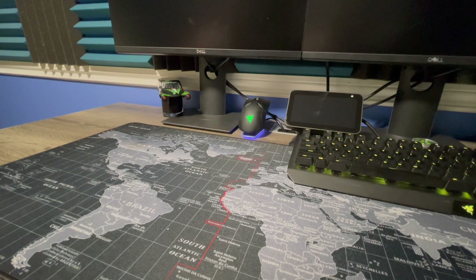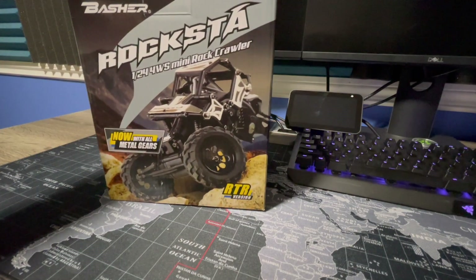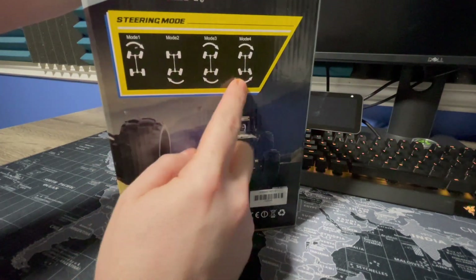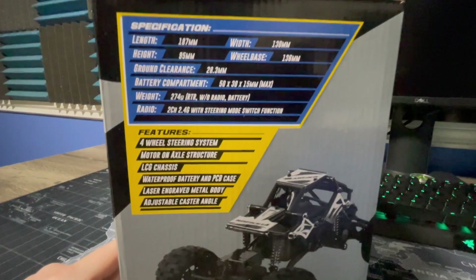Welcome back to Upper Left RC! Today I've got another awesome surprise - a new truck. It's the Rocksta 1/24th four-wheel steer mini rock crawler basher. Super excited to unbox this thing. It's a little different than some of the other vehicles I have. It's the RTR version with metal gears, and the cool thing I was really excited about is the different steering: front wheel steering, rear wheel steering, crab steering, and four-wheel steering for real tight turns.